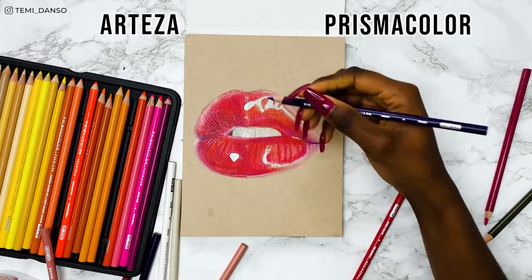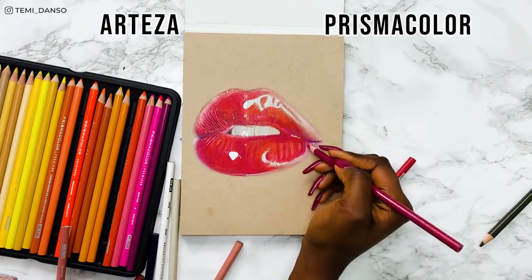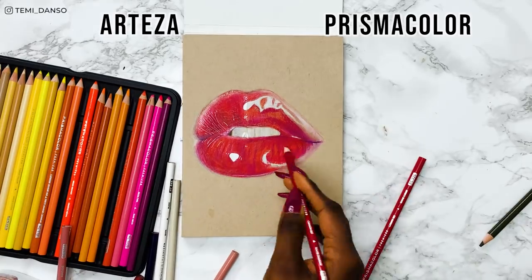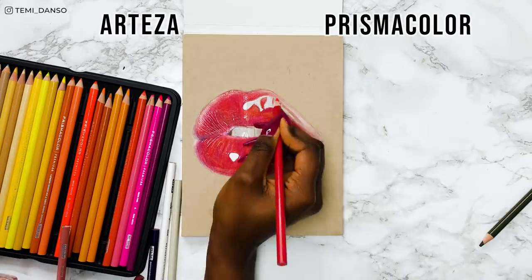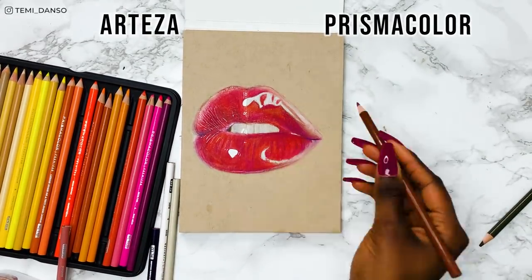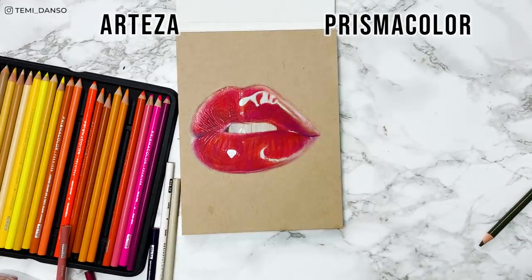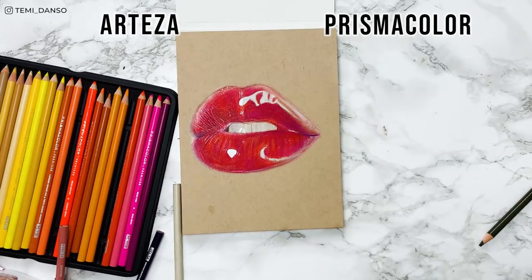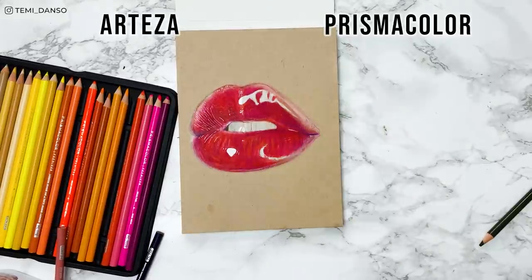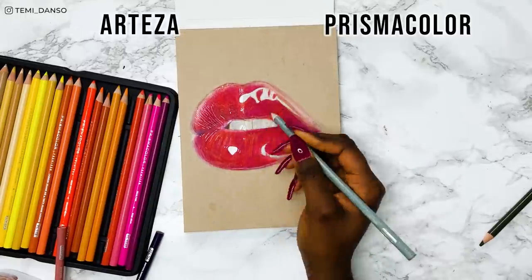Please ignore the teeth — I don't think the white of either brand worked very well on this paper, so it's looking a little higgledy and haggard. I know I've been complaining about this paper a lot, but the reason I chose it was because drawing glossy and shiny objects always pops more on tan paper as opposed to white paper. And this is the only tan paper I own, so rather than having to draw the lips and then shade the skin behind it to show context, this paper just allows it to pop right off the page.